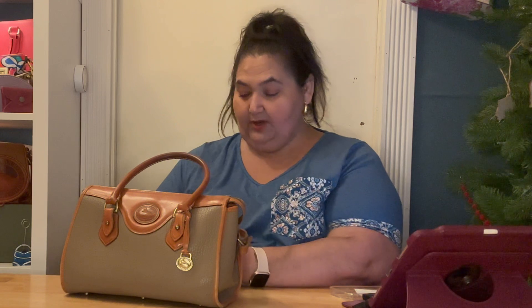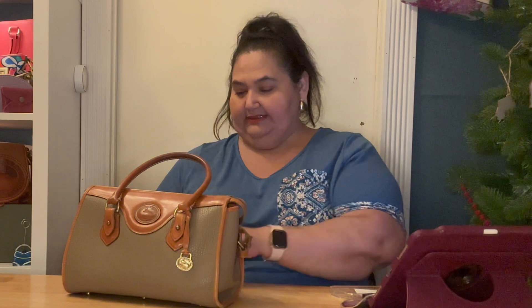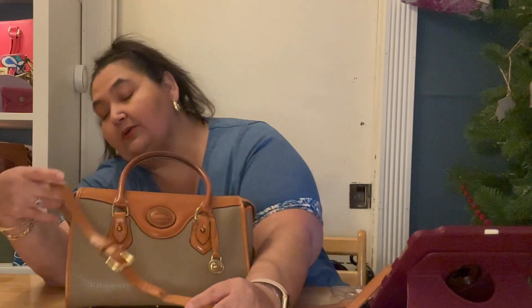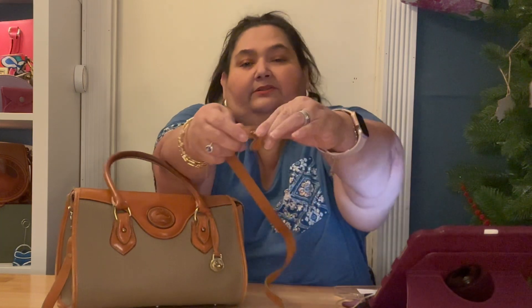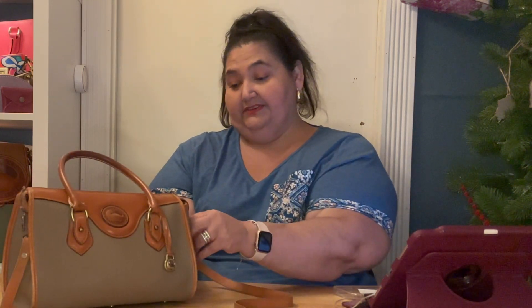This one did come with the crossbody strap — it's tied up because it becomes a little unruly. It does have the crossbody, and actually the straps are detachable — they have these little pegs. On the back of the peg it doesn't say Dooney and Bourke, but I don't know if it's supposed to say that on this part of the hardware.